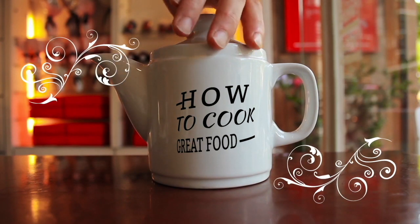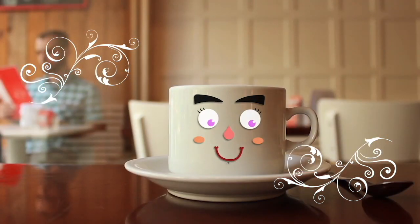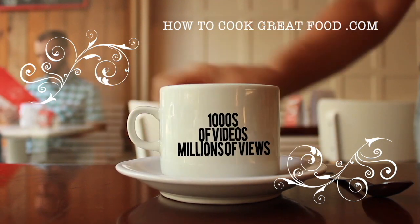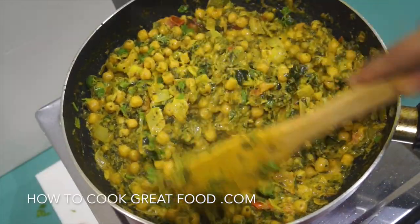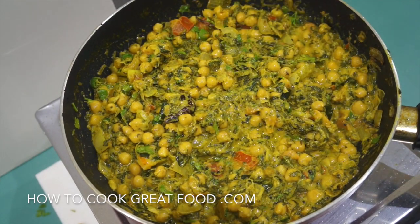Hello and welcome to How to Cook Great Food — with thousands of recipes and millions of views, why not subscribe to our channel and join the family. Welcome back once again to howtocookgreatfood.com; if you haven't already, please click that button and subscribe.